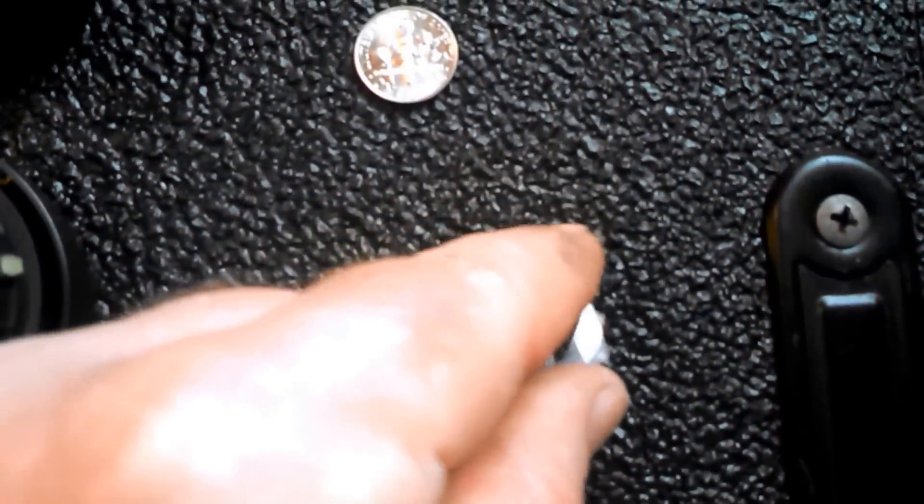Basically here we have a dime — this is a regular video. It's not focusing too well. But I have a small square lens that I got out of here.